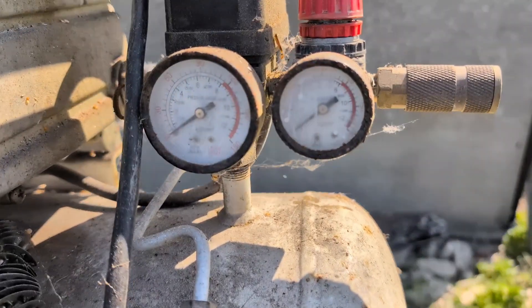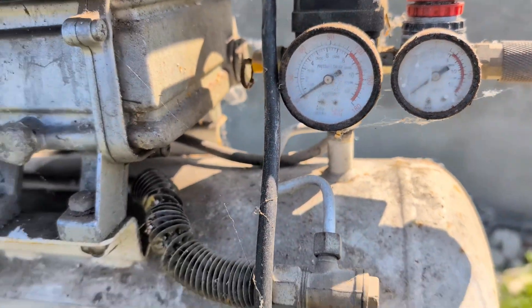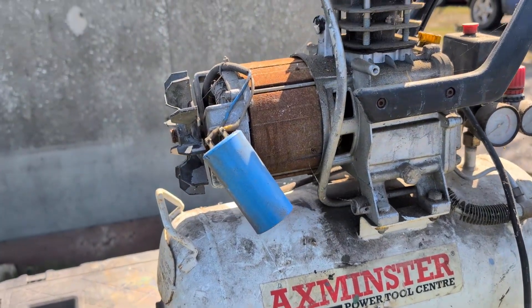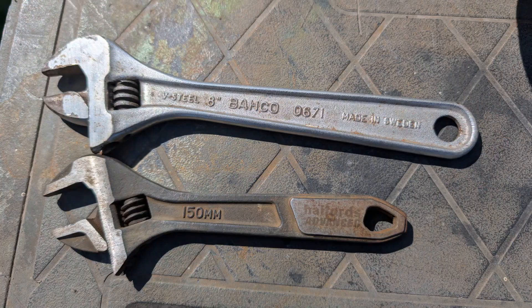Hi guys, welcome back. I finally got around to building my compressed air cylinder pellet trap. The donor for this is a crusty old compressor. I wasn't sure what tools I'd need to pull it all apart so I bought both metric and imperial spanners. Let's get into it.